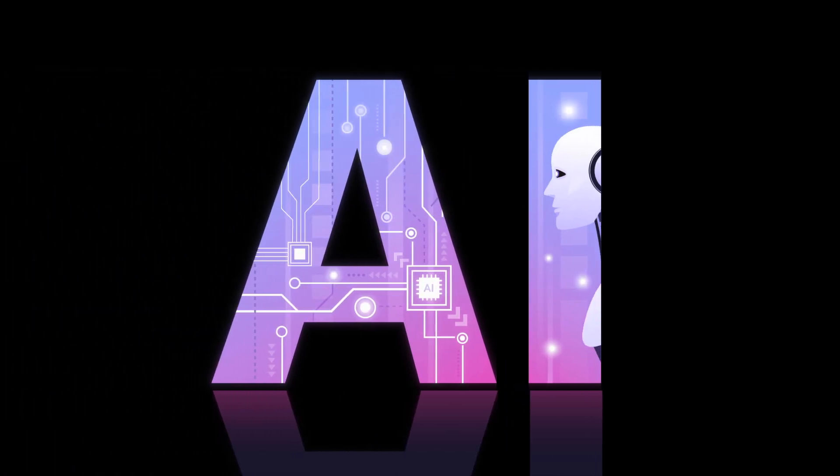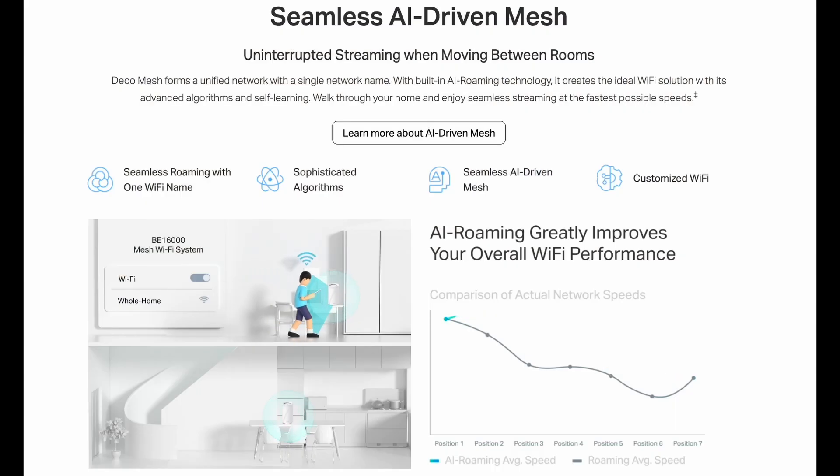Last but not least, the Deco BE16000 promotes seamless AI roaming. This sounds fancy with the word AI, but honestly it's something that mesh systems are already doing — keeping a close watch on the signal strength of your devices. As you move around your home, your devices connect to the optimal Deco unit to efficiently use your network bandwidth without breaking your connection. It may be smoother, but I honestly could not tell the difference.